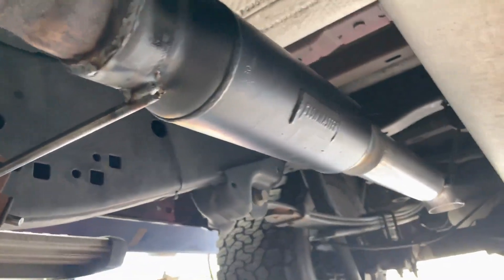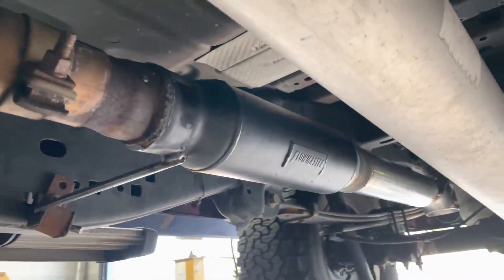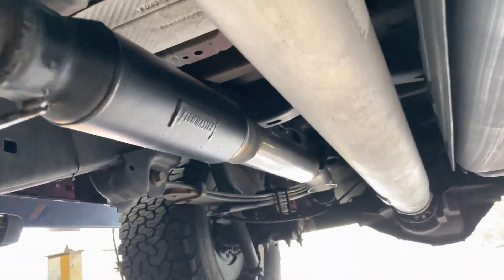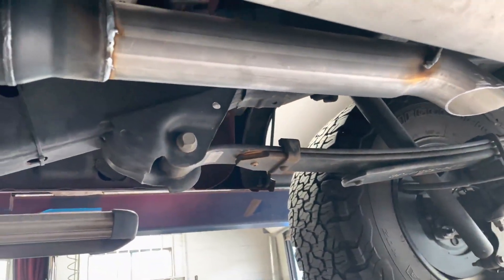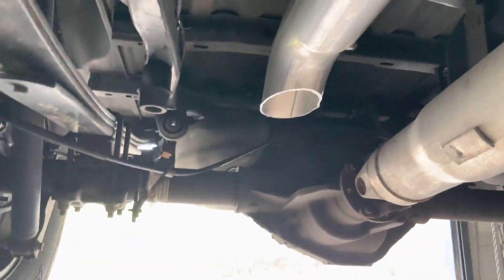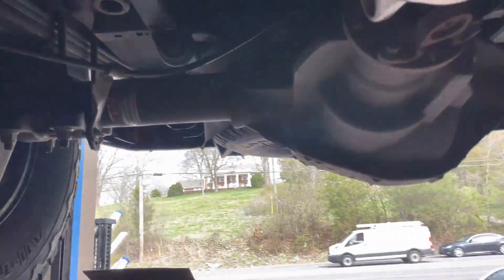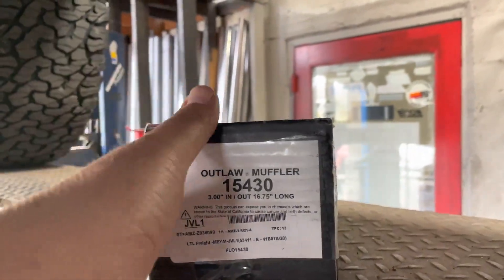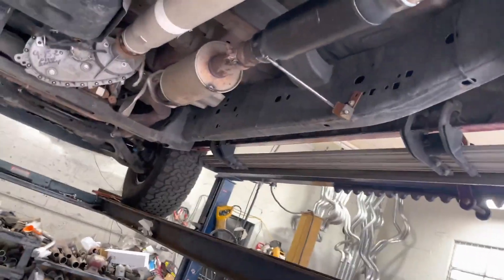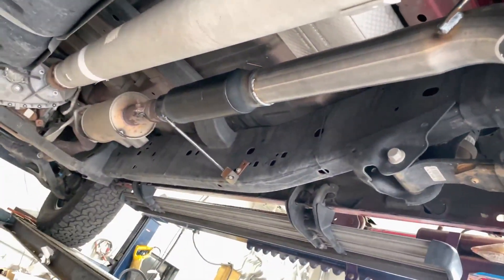Then we put a Flowmaster Outlaw, part number 15430 — there'll be a link in the description — with a three-inch turndown right there. A lot cleaner, a lot nicer; you don't see anything, it's nice and tucked up. Part number again: 15430, three-inch in, three-inch out, Flowmaster Outlaw right there.